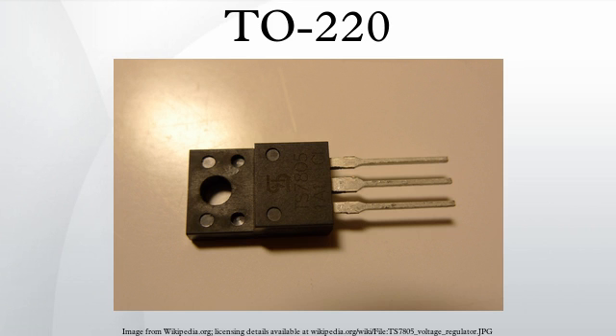Components made in TO220 packages can dissipate more heat than those constructed in TO92 cases. The TO220 package is a power package intended for power semiconductors and an example of a through-hole design rather than a surface-mount technology type of package.